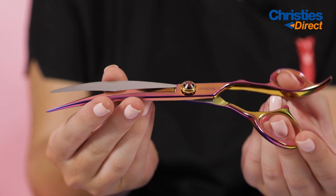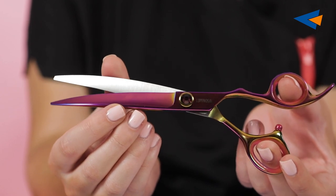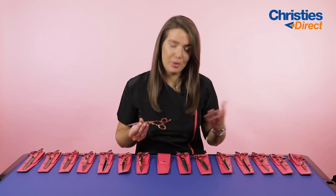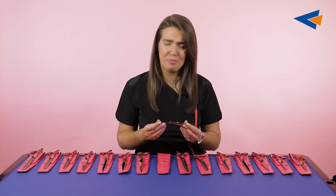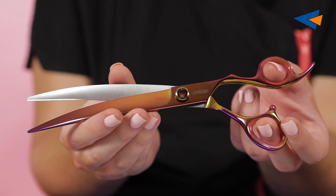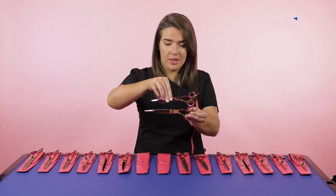Next we're moving on to curved. We've got a seven inch and an eight inch curved scissor. It has a really beautiful curve — as you can see at the tip it curves so gently and smoothly, and that will give a really beautiful finish for around the feet and around heads. This one has slightly more gold on one of the finger rests, but that will vary depending on each individual scissor — it's just the way the metal is and it's beautiful. It really is unique, and that's a really nice selling point. Here's the seven inch and the eight inch beside each other.